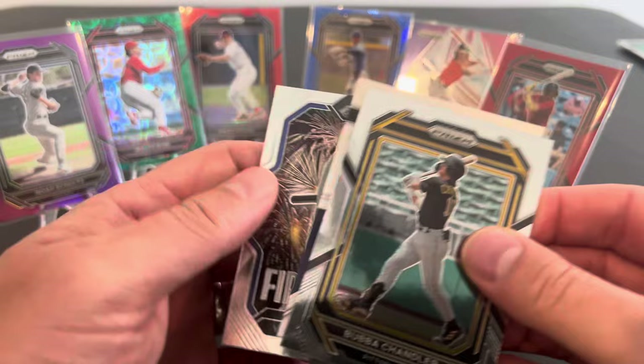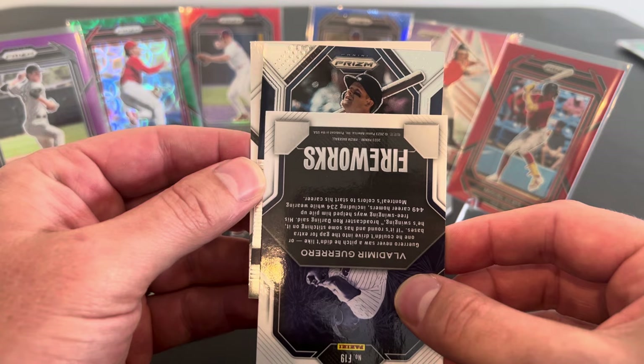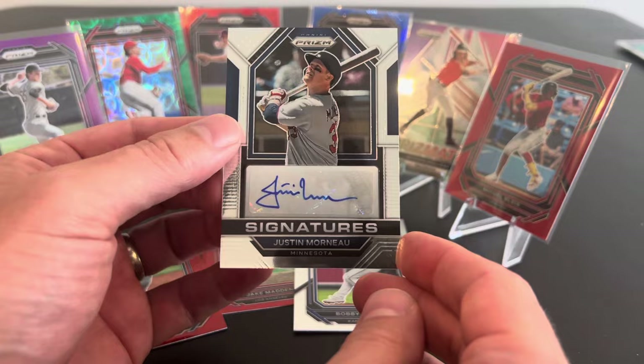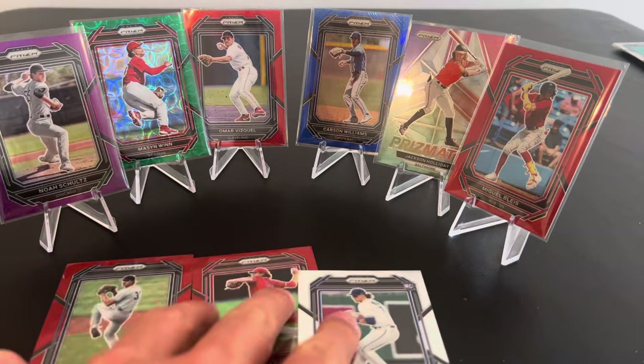So what do we got back here? Vladdy Guerrero fireworks. And here we go — we got our first auto. Sure do. Looks like it's going to be a base auto, unfortunately. But let's see who we got. It's a hitter. Hitters are good. Hey, cool. It's Morneau. He's a guy I was talking about. I love Twins. So this is a veteran honor — Justin Morneau. Sweet. I was not expecting that. We'll take it. Very cool. Never pulled a Justin Morneau autograph, but he was excellent. Hey, we talked about him earlier — we pulled some kind of parallel of him, right? Let's go.